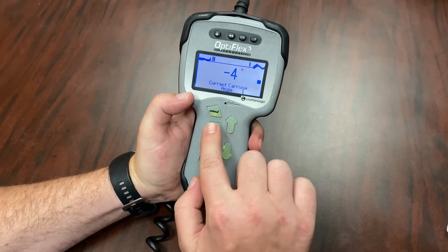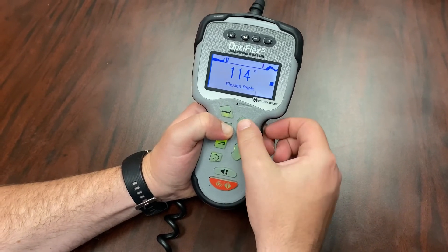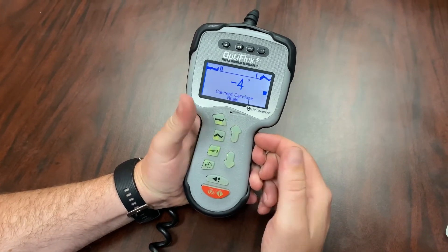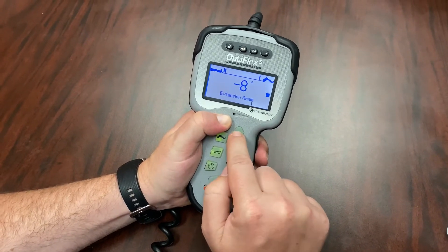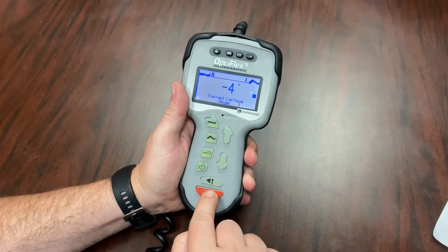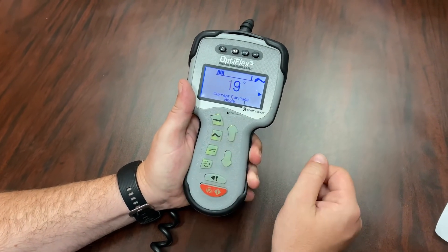To change the degrees on your OptiFlex 3, hold down the button with the bent knee and press up or down to increase or decrease the degrees. Same thing with the extension — press and hold down the button with the straight leg and press the up or down arrow to increase or decrease the extension. Once your degrees are set, press the red button to start your CPM.